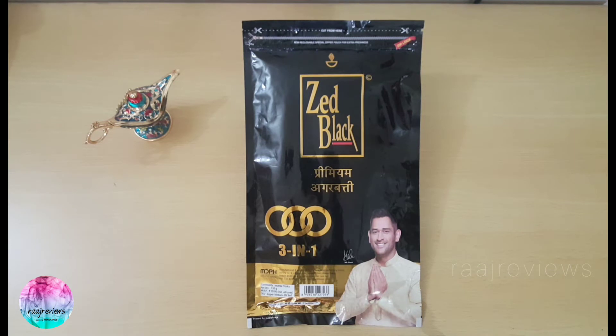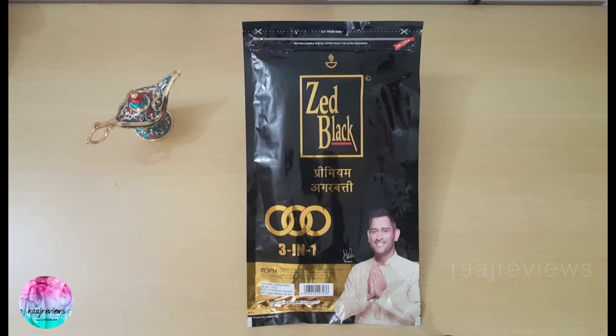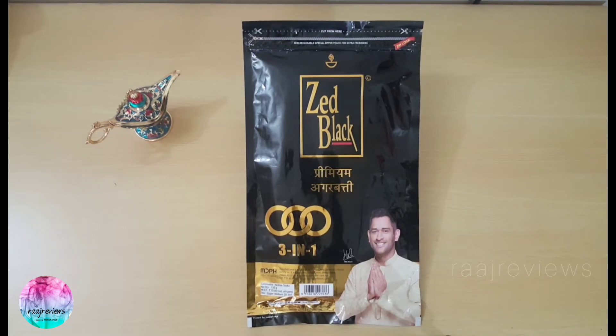The product is Mysore Deep Perfumery House, or as popularly known as MDPH's Z Black Premium 3-in-1 Zipper Pouch. This admirable product is from Indore, Madhya Pradesh, introduced in 2013. As most of you know, the pouch format of packing agarbattis started and became a rage around 2005. Though a borrowed concept from the food industry, the pouch format became accepted due to its attractiveness, novelty, economic viability, and many other factors.